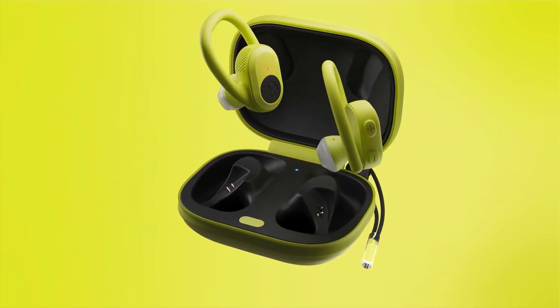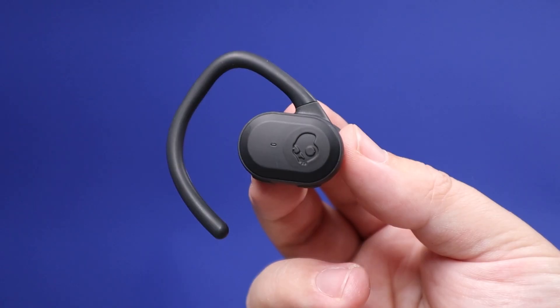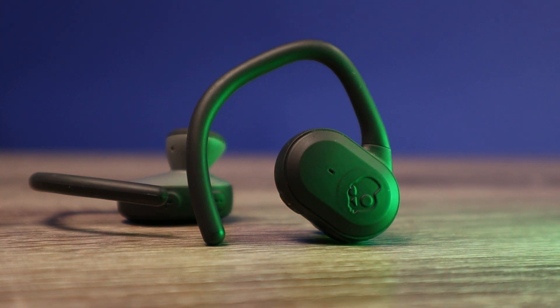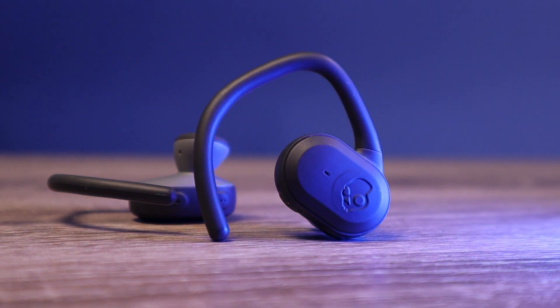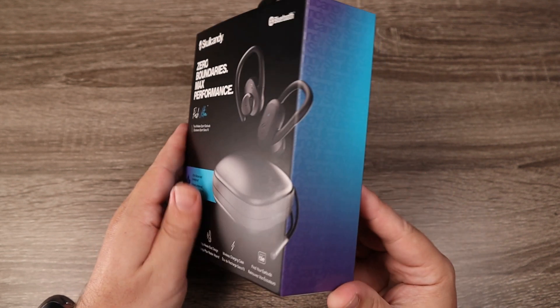I had really high hopes for the Push Ultra. In fact, if you're naming your product Ultra, you're kind of saying this is the best of the best in your lineup. Well, I can tell you that forward progress takes an immediate dive with the Push Ultra. In fact, this is the worst product they have in their truly wireless lineup — it may be the worst product they've ever put out. But let's go ahead and check out some of the features and what's inside the box.